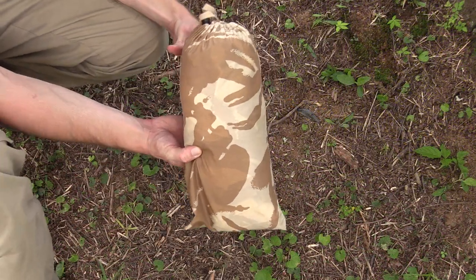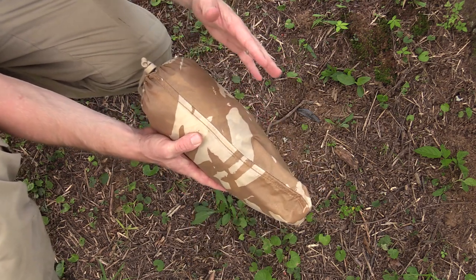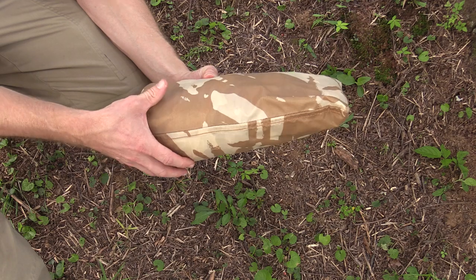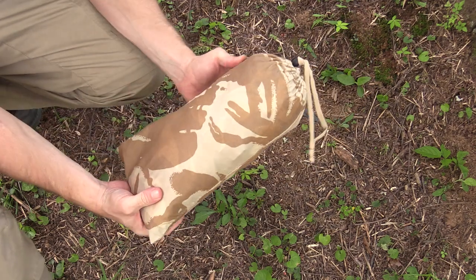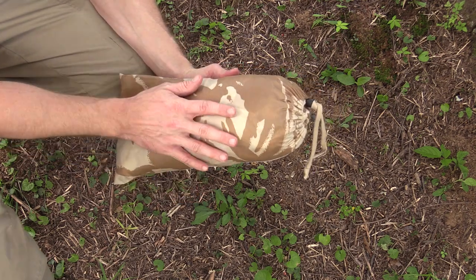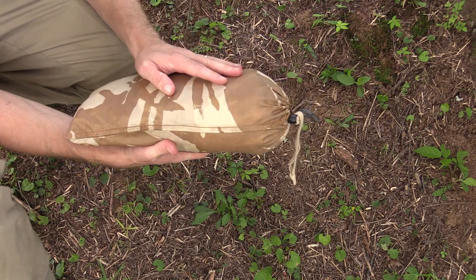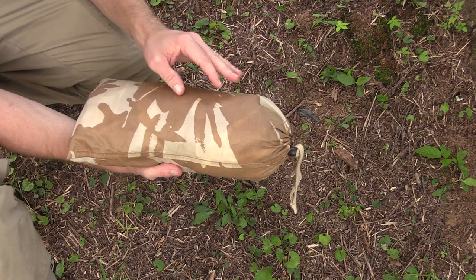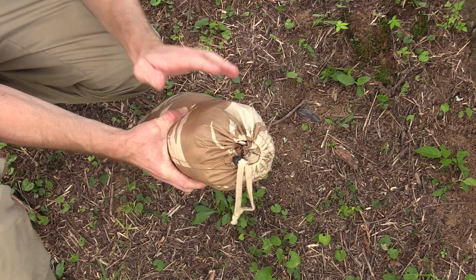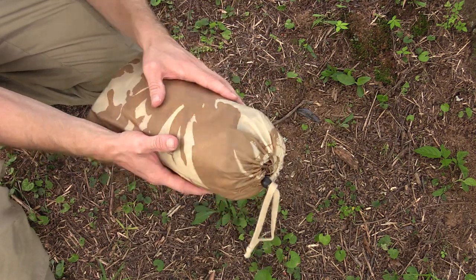Right here is the stuff sack itself. I'll give you the measurements — this is 12 inches by 7 inches, and the thickness depends on how you roll it up, but right now it's probably about 4.5 to 5 inches thick. I absolutely hate this stuff sack. It's way too small for this tarp. Depending on how you roll it up, the reinforcements can make it way too thick to even fit through the opening. I highly recommend you get a new stuff sack.